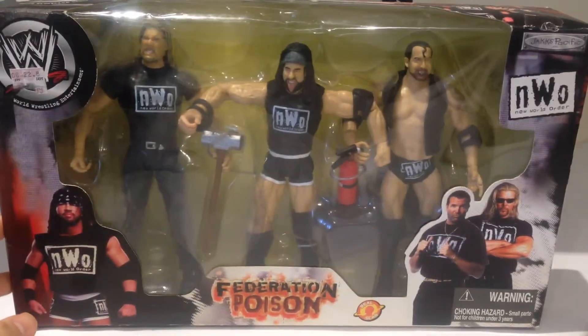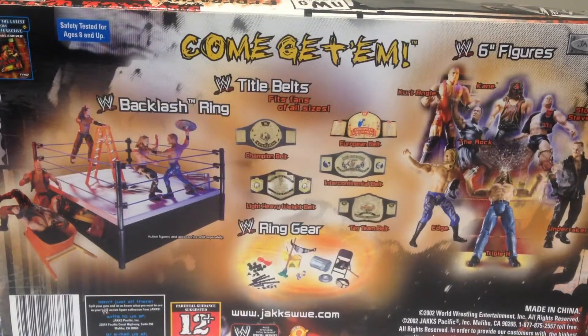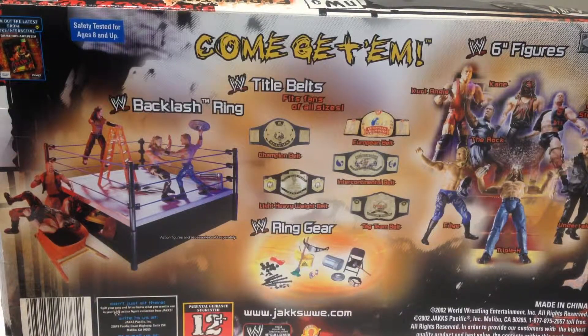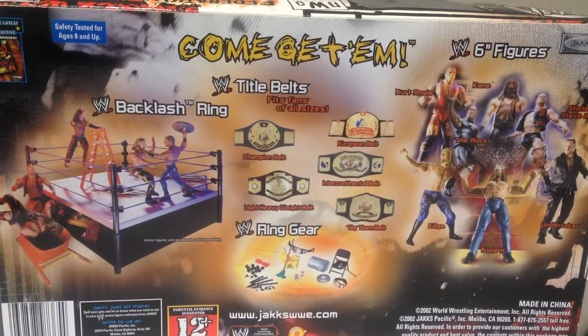I'm very interested to see how this set stacks up against the more modern-day Mattel equivalents, so let's get it opened up. On the back of the packaging you can see how old this actually is — there's a promo for the original Xbox WWE Raw game, which I actually had on PC. It was a very hard-to-play game but at the time pretty cool. The Backlash ring comes with all the weapons and stuff. Back in the days where you used to get a lot of accessories with basic figures. Other 6-inch figures listed include Kurt Angle, Kane, Evil/Don't Trust Anyone Austin, The Undertaker, Triple H, and Edge.